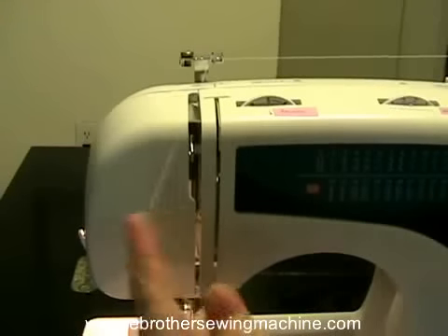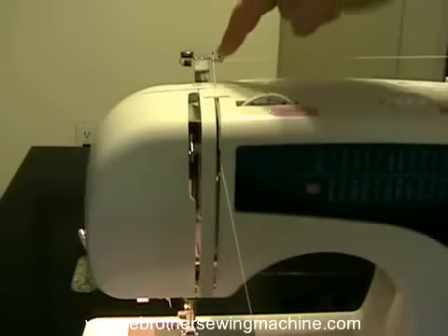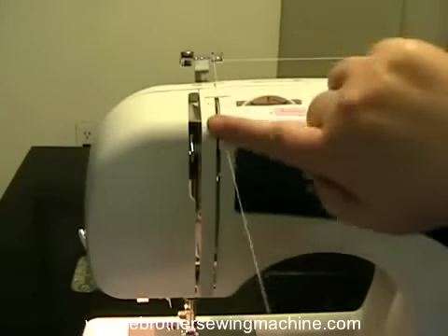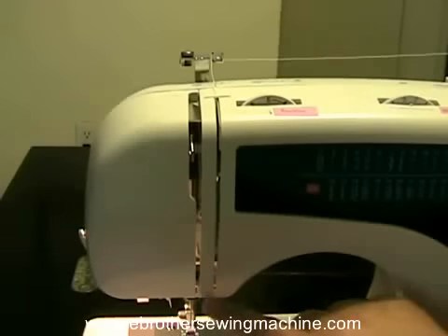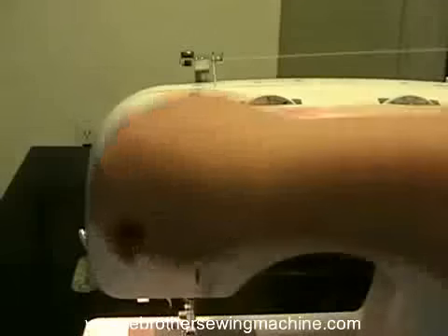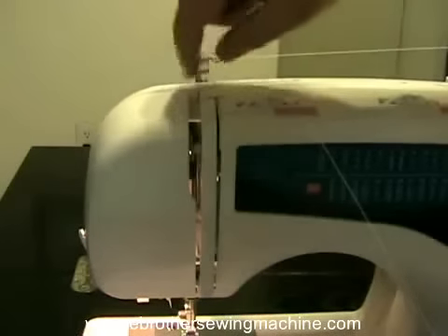Once you've got it threaded through the top, the machine also shows you — it has little numbers. So this is one, two shows you that the thread goes down here, three shows you that the thread comes up, and four is up here.